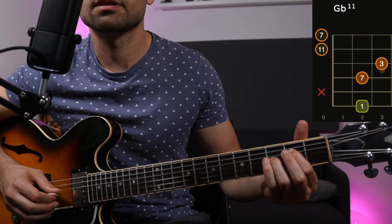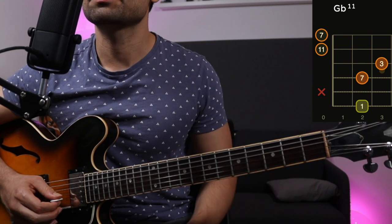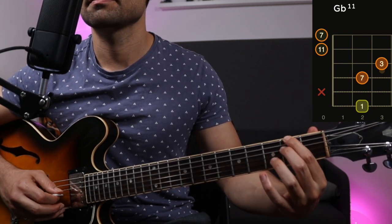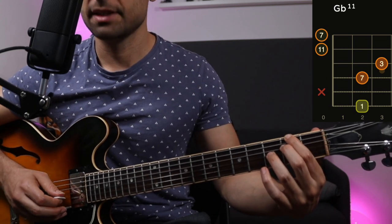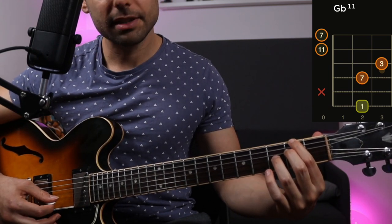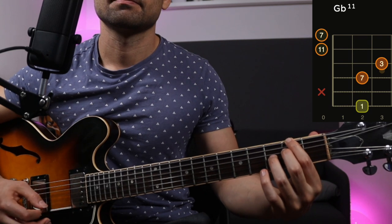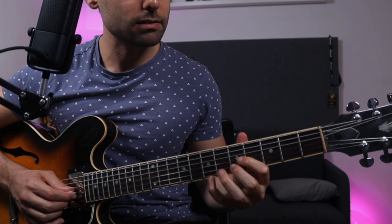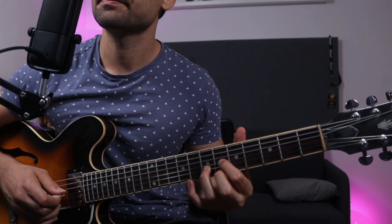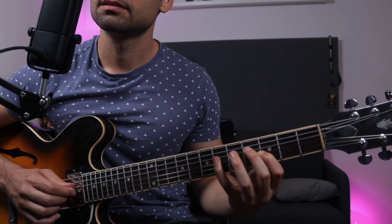The chord is Gb7 with a #11. That B string is D11. So basically we have Gb in the bass, then the 7, then the 3rd — a nice dominant chord. And then we have D11 and D7, so both open strings are D11 and D7. The phrase I'm going to teach you uses movements associated with seeing the scale under the triad — if this is the triad, I have the scale right here.